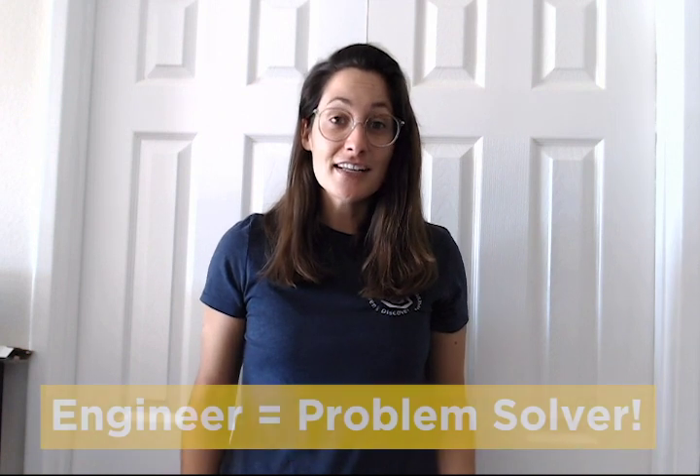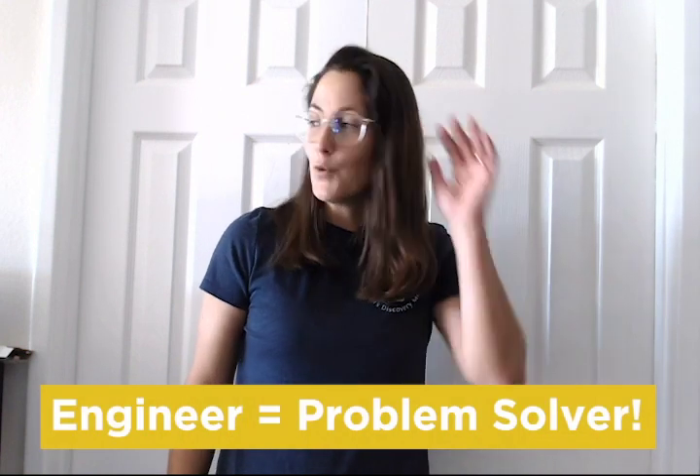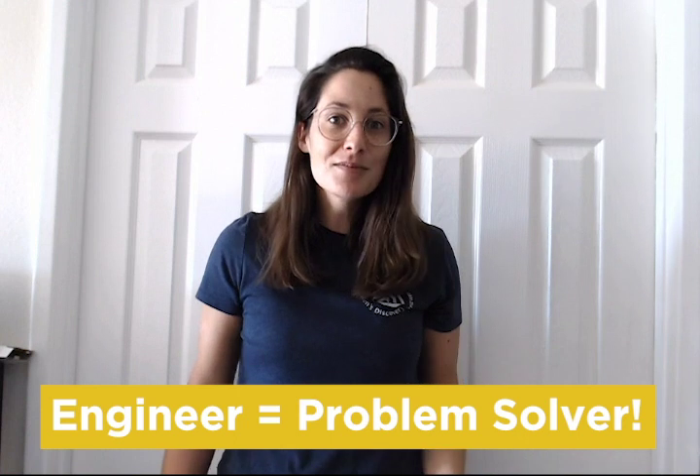Do you remember what an engineer does? An engineer is a problem solver. What's an engineer? A problem solver.